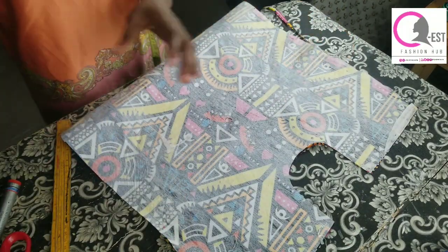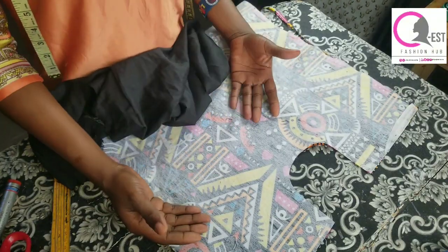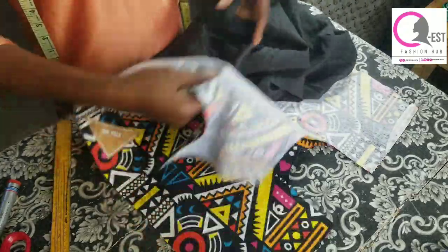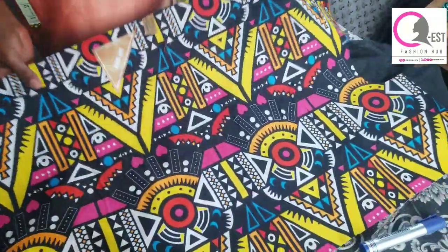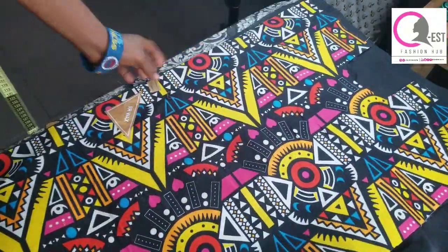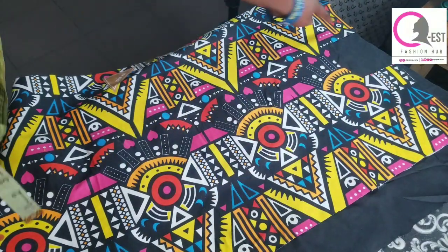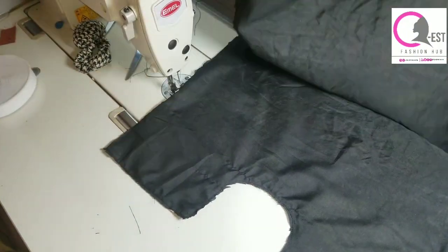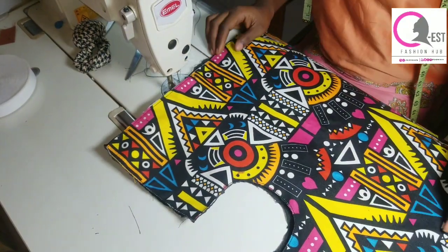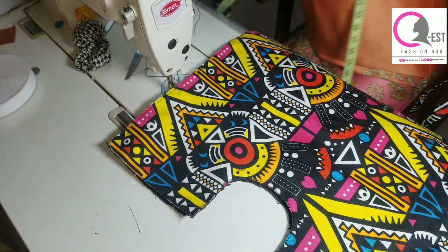At this point I'm going to use a lining for this bag. Since I have an interface on it already, I wouldn't want the interface to be showing when I turn it out. I cut exactly the same measurements with my lining — the lining is a little bit bigger than the main fabric, so that when you're done sewing you won't have any shortage. Place it on top and stitch all the way around, then trim off the excess.